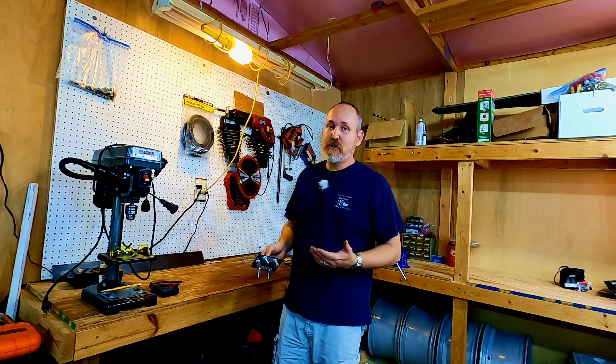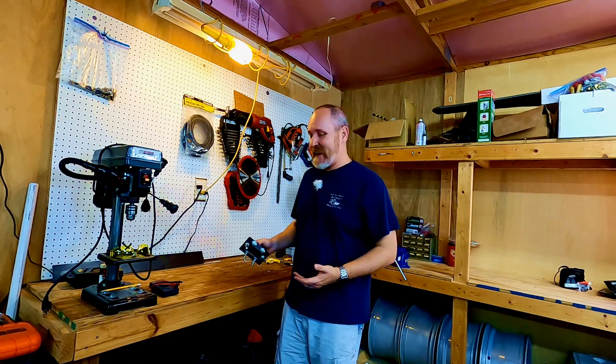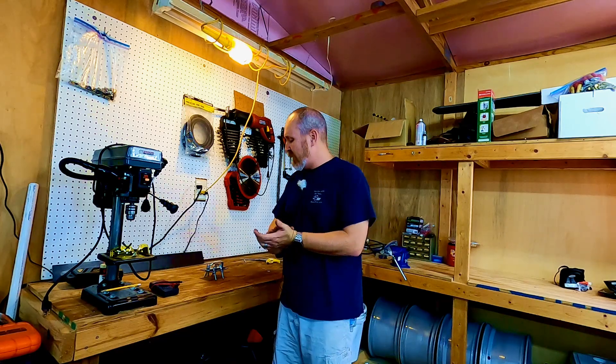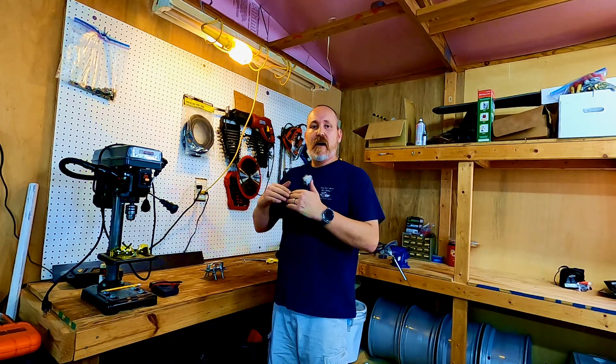I'd like to thank everybody for tuning in to another episode - call it Bob in his shop, KK4DIV antenna projects, whatever you want. This is an ongoing project. In the next episode I'd like to get the elements cut down to size and maybe get this thing up in the air, but that's not going to come for a couple of months. We're going to be out of the house while a contractor does work on the inside, so unfortunately a lot of these projects will have to be put on hold for a little while, but I will get back to them for sure.